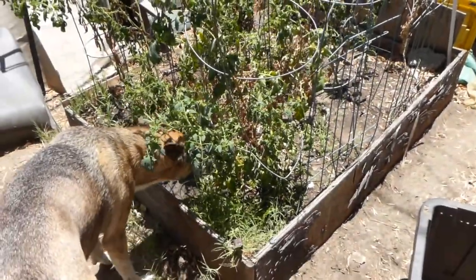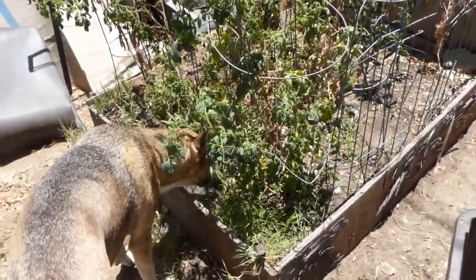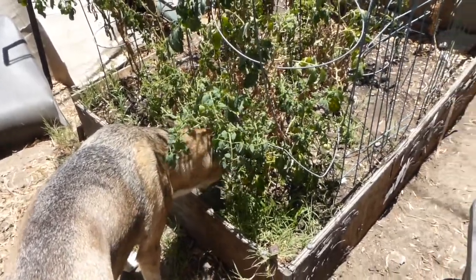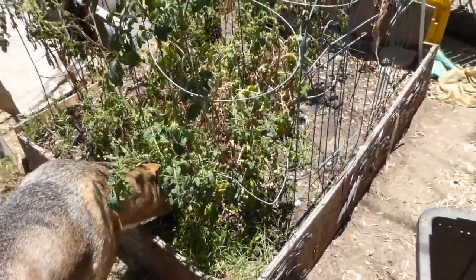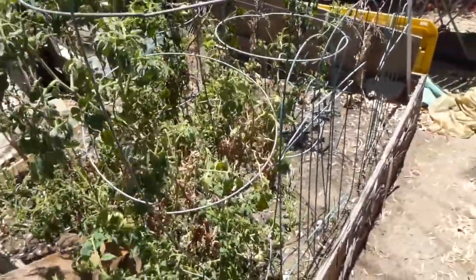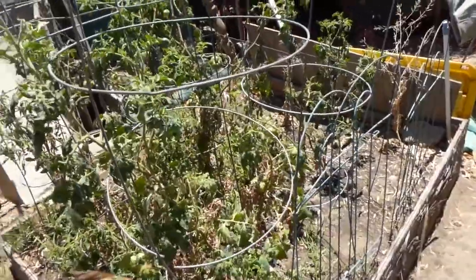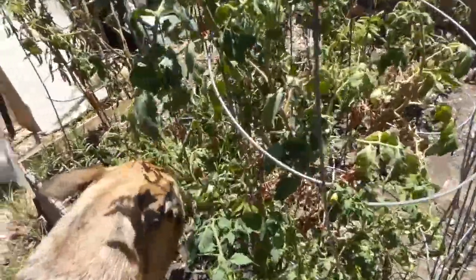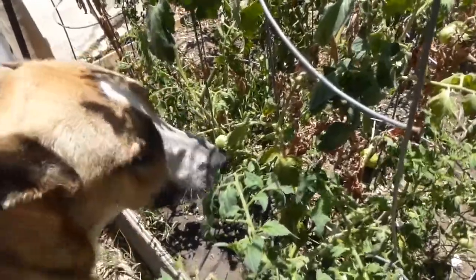Hello, welcome to Frida's garden and Seasmix. Checking out the tomatoes, and that's what I would like to talk about today — tomatoes. I want to show you my once beautiful ones. Look at them, I'm going to check them out.